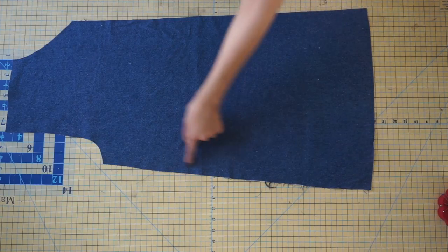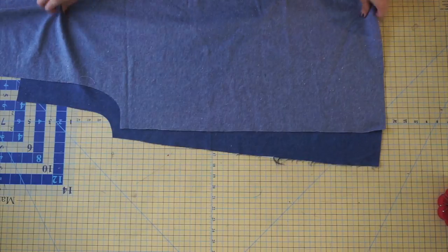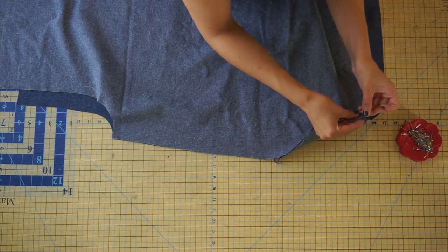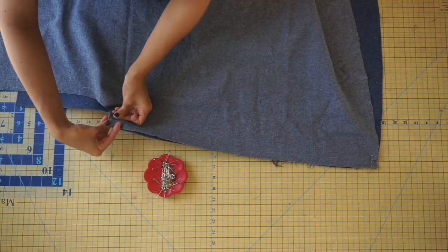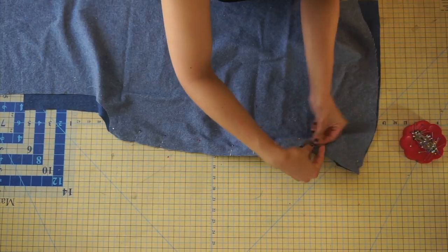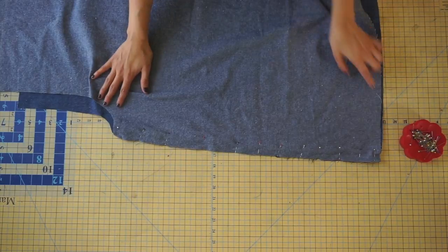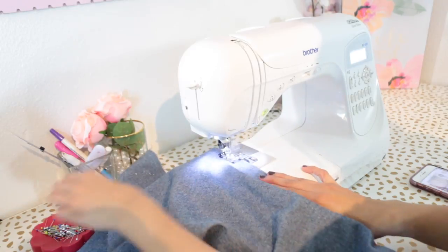With right sides together, pin one front to one back at the inner leg seam. Repeat the same step to your remaining front and your remaining back.